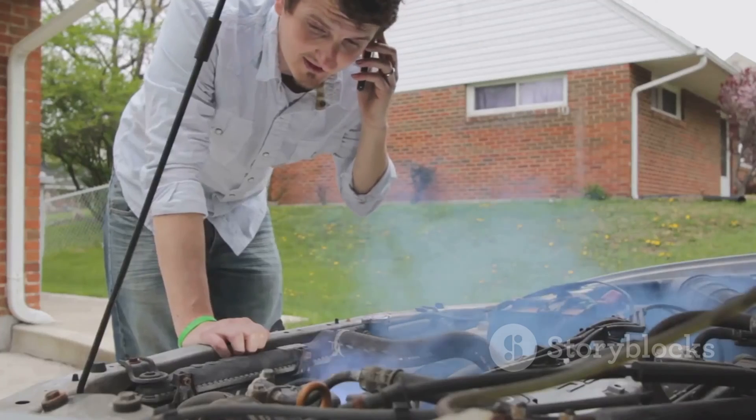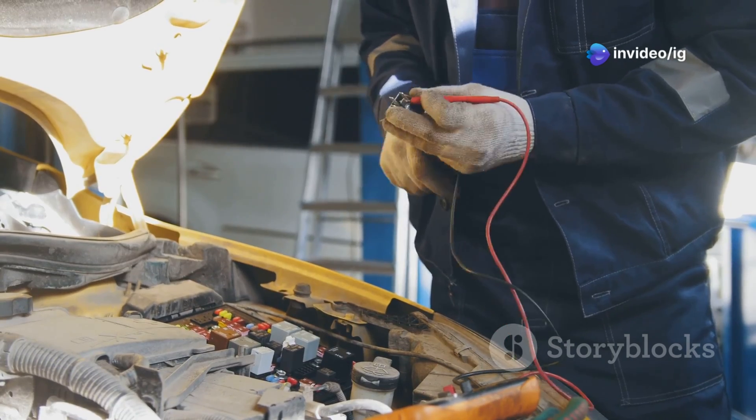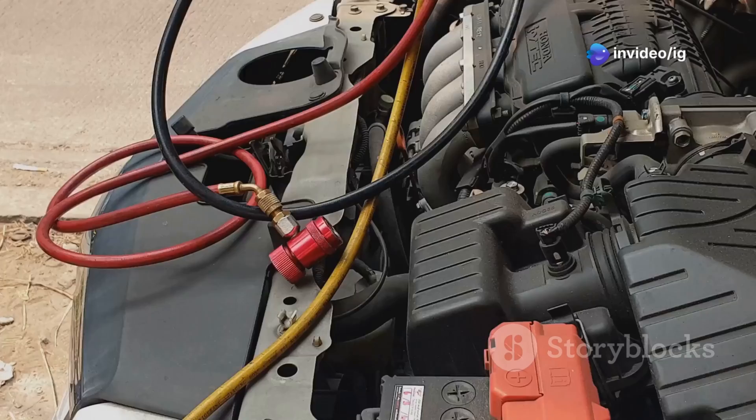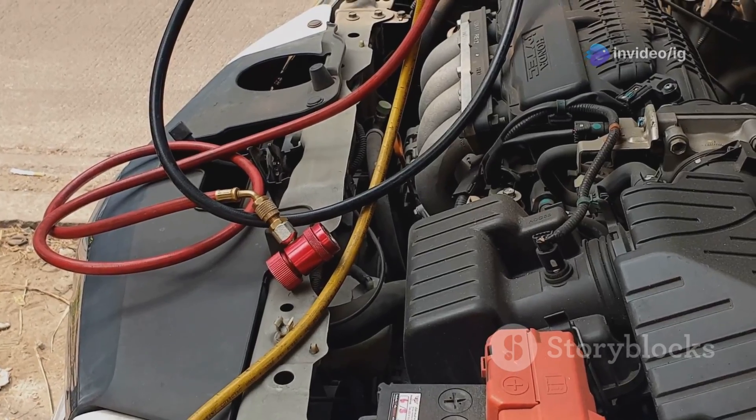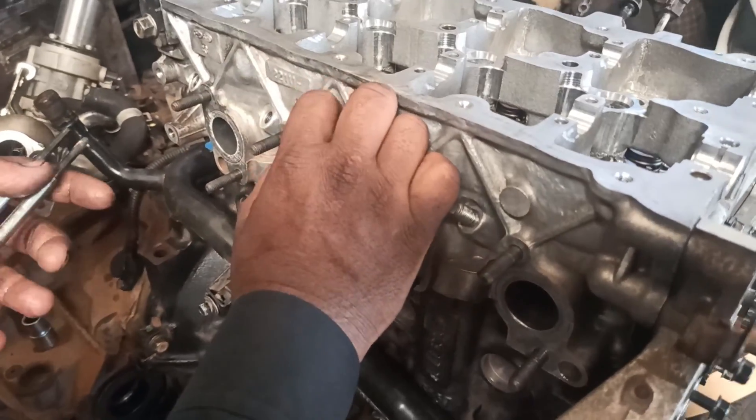Symptoms of P0380 include: difficulty starting the engine especially in colder weather, check engine light illuminated, rough idle after starting, and increased exhaust smoke during startup. Causes include faulty glow plugs, a damaged glow plug relay, corroded or damaged wiring and connectors in the heater circuit, and a malfunctioning ECM.